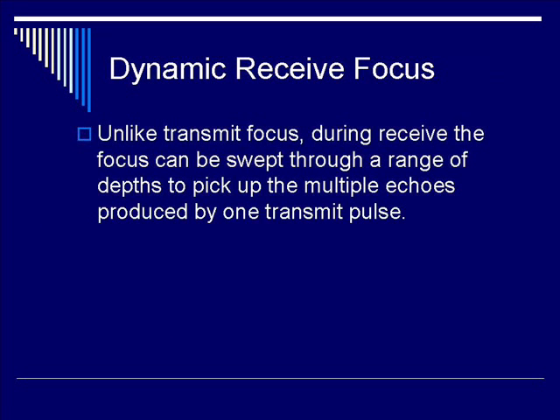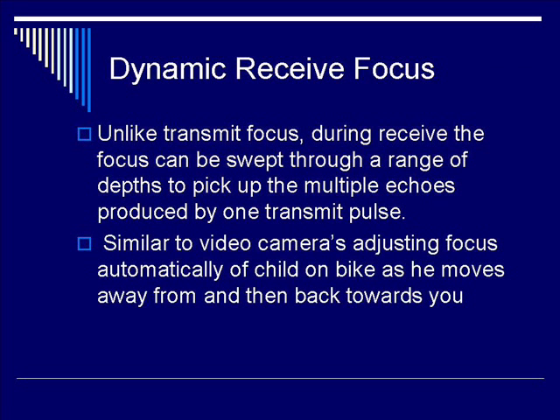Furthermore, unlike transmit focusing, during receive focus it can be swept through a range of depths to pick up the multiple echoes produced by just one transmit pulse. It is similar in concept to somebody using a video camera to film a child riding his or her bike as he or she moves away from you and then subsequently riding back towards you. It's all done automatically, and the focusing is done with distance. Dynamic equals automatic.